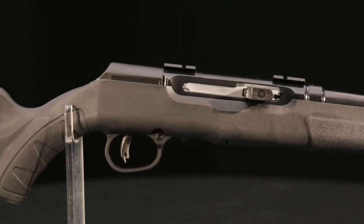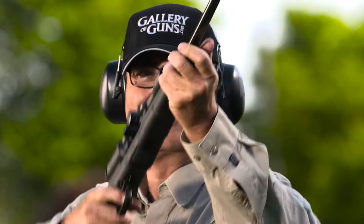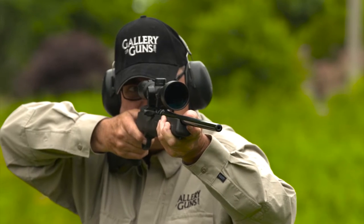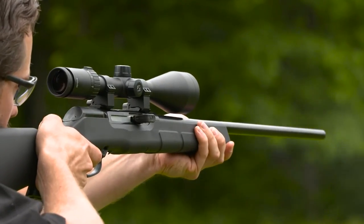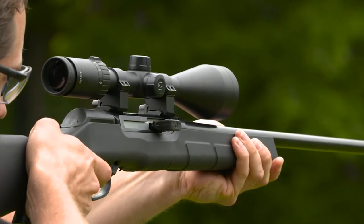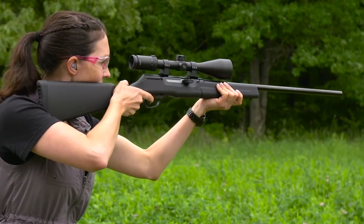A locking lug extends up from the bolt into a recess in the top of the receiver, holding the bolt forward during the period of high pressure. When pressure has decreased, a cam surface pulls the lug out of the recess, allowing the bolt to travel rearward, eject the spent cartridge case, and strip a fresh round from the magazine on the return stroke. Using a locked bolt prevents premature bolt unlock, preventing case blowouts and giving you smooth operation.